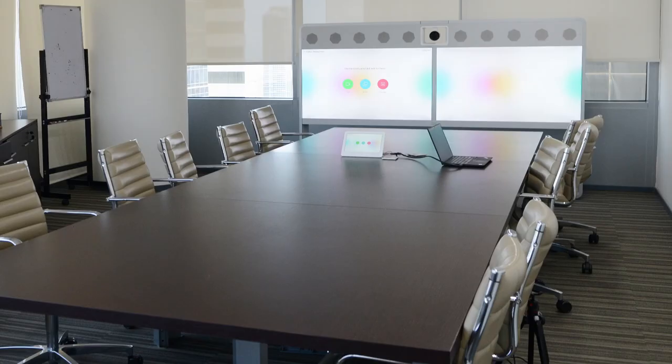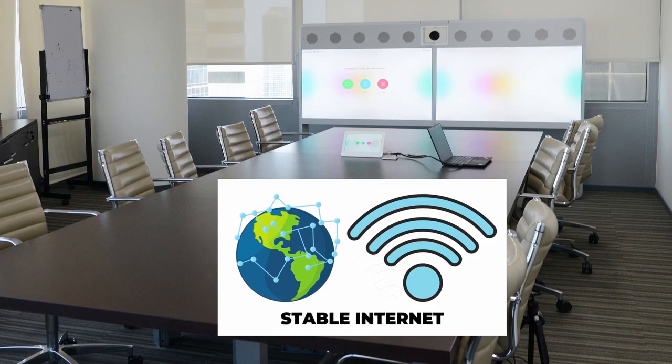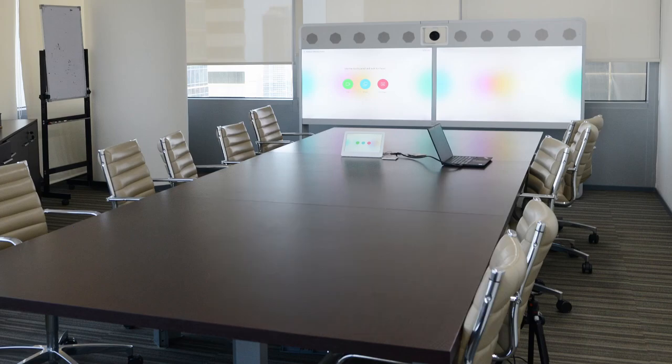Let us start with the laptop. You need a decent laptop as the entire meeting depends on this device working without crashing. It also requires a stable internet connection — a disconnection would disrupt the entire meeting. All you need to conduct a hybrid meeting is a laptop connected to the internet, though the experience will not be optimal as we will find out.